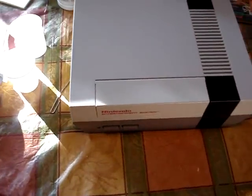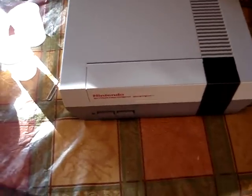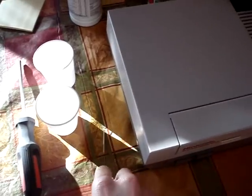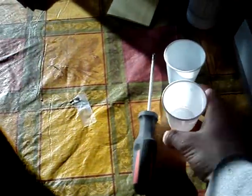Hello, YouTube. I've recently gotten into working on my NES again, and I figured I would do a video on how to disassemble your NES console. I'm going to go in and bend the pins on the connector back. Basically all you're going to need is a Phillips screwdriver and some bathroom cups to hold the screws in.